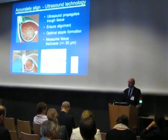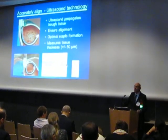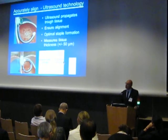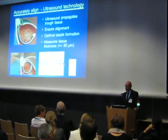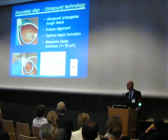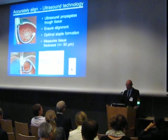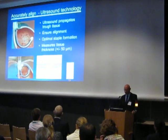The tissue thickness is measured by the console, taking into account the round-trip time of the ultrasonic signal. It is important to measure the tissue thickness in order to get the optimal staple B-shaped form. You can see here the optimal B-shape — if the tissue is too thick, the formation will not be sufficient, and if it is too thin, the staples will pinch the tissue.